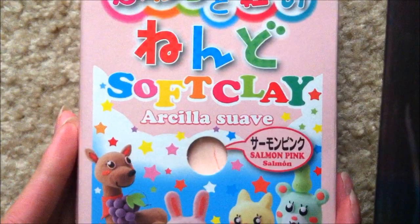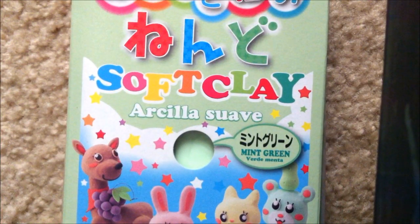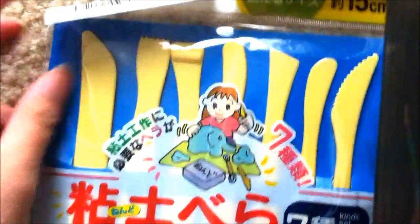I bought three boxes of air dry clay — one in white, salmon pink, and mint green. I really like their air dry clay because it's really cheap. I also bought these clay tools.